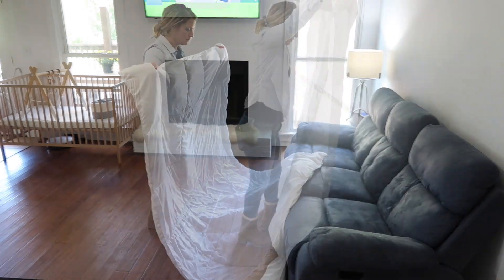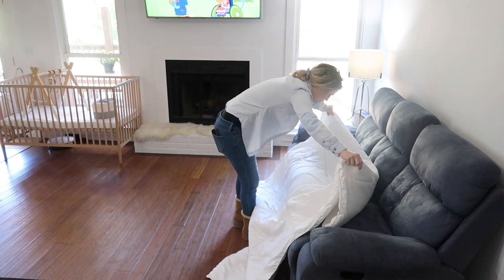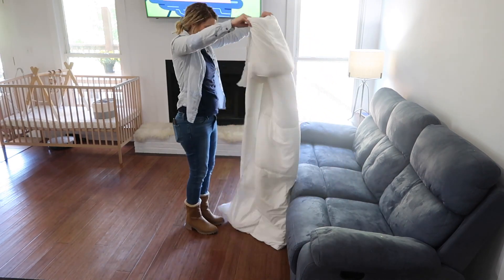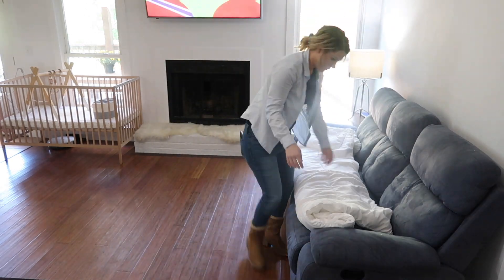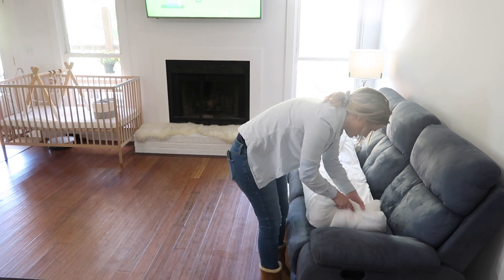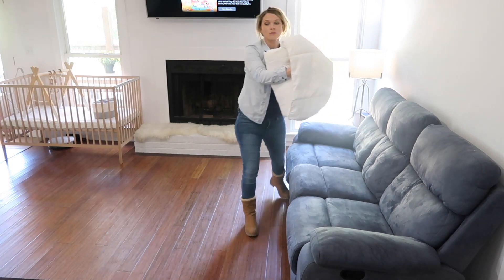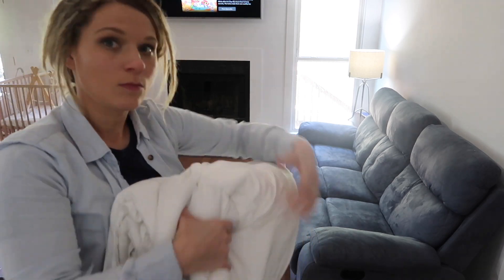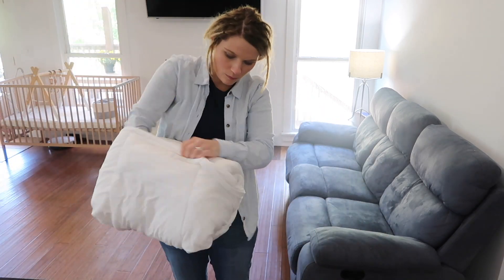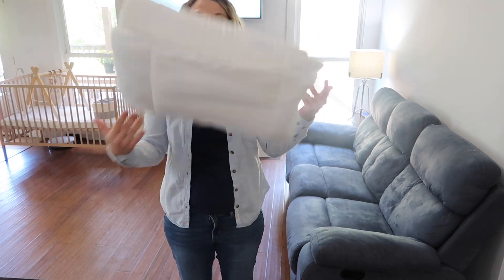I wanted to show you this hack that my mom showed me while she was here. If you take your blanket and fold it over away from you and then towards you, fold it in tri-folds like this, then lay it down and roll it towards that initial flap that you created in the beginning, you can actually turn your blankets into little pillows. She taught my children how to do this, so all of those big fluffy blankets that were laying all over the house are now these neat and tidy little pillows. Pretty cool, right?